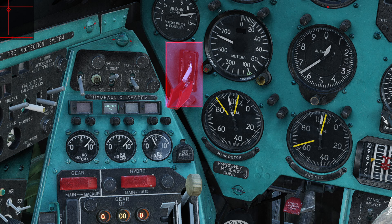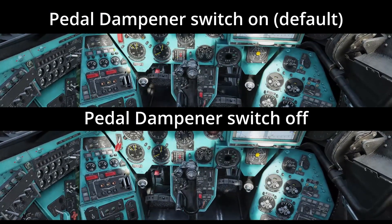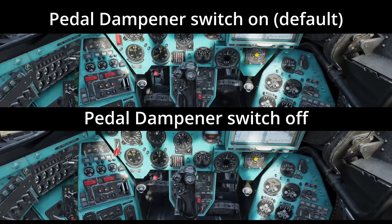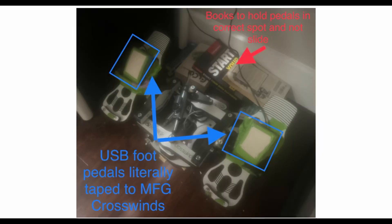Now, this dampener that moves and slows down the pedals — there is a switch to turn it off. But if you flip that switch down, it won't stop the pedals from moving on their own and trimming themselves; it will allow you to move the pedals faster, though. This stuff about the pedals trimming themselves when the heading hold hits its limit — it works in the real helicopter because the pedals have no springing and you just move them back. But even if I took the spring out of my pedals, they would still be trimmed in DCS due to how it's implemented.